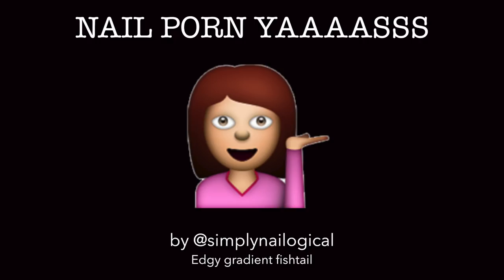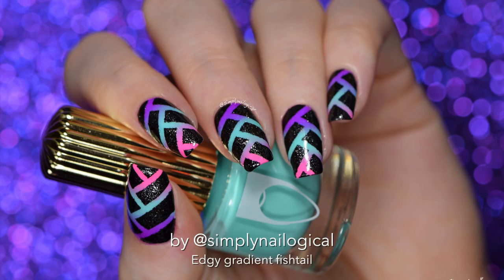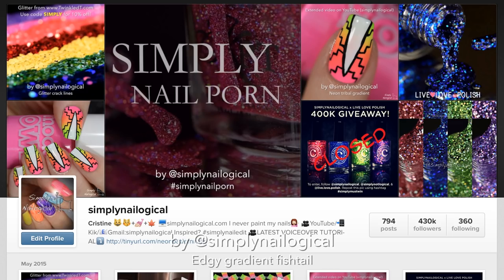Did you like my new tutorial intro? I figured I would do something like that because that's what all the cool kids with actually reputable accounts on YouTube are doing. So anyways, here's my mani for today.